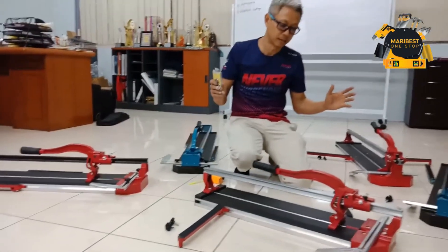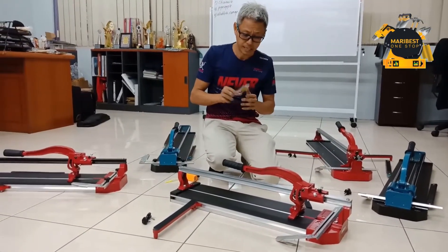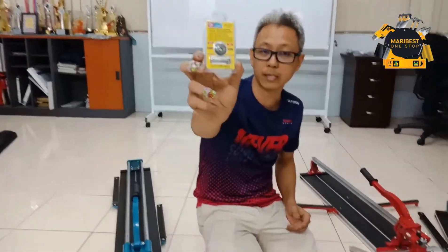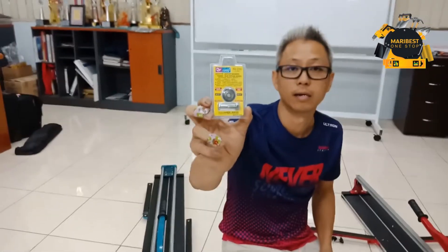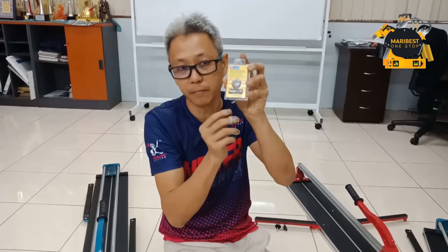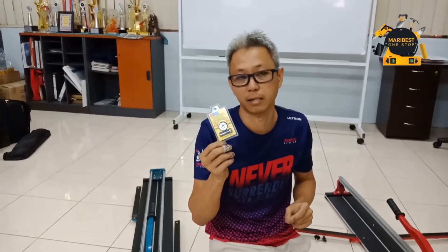Bila beli kita metal cutter ini heavy duty tau cutter, kita ada satu special — kita ada percuma satu ini lottery bearing ini heavy duty ini, cuba cut boleh potong 5,000 meter untuk free. Mana-mana model yang bos beli ini untuk free. Ini harganya RM30 kalau kita nak beli, kita ada jual juga — boleh masuk kita main online page untuk beli ini untuk RM30.